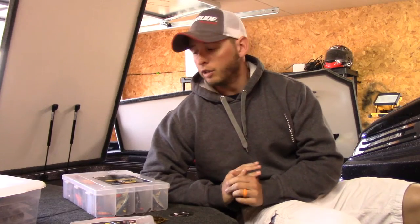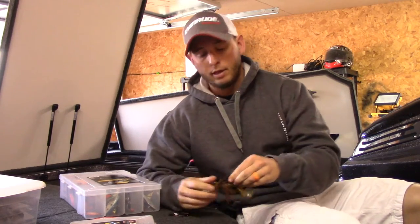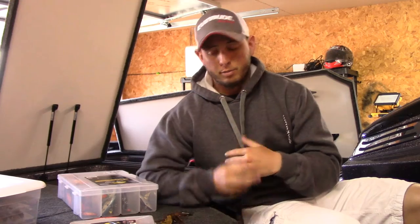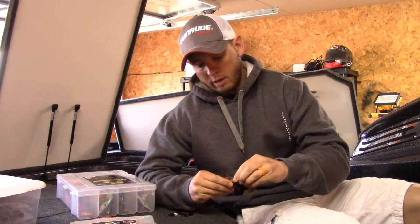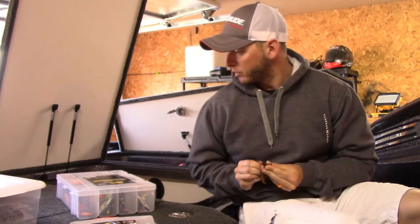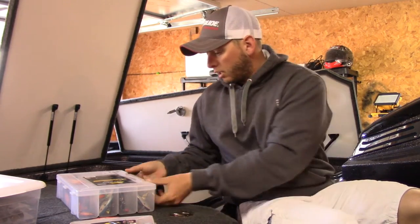What's up guys, it's Tackle Tip Tuesday. Just got back from Lake Guntersville — wasn't a great event for me. I'm actually going to do my vlog Friday and make it kind of like a tournament report. Sorry I didn't do it last week; I was on the water and they won't let us upload stuff while we're on the water, so I missed that.